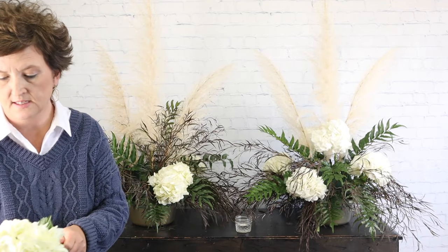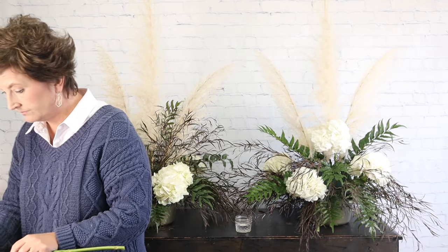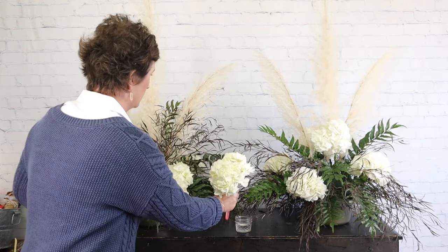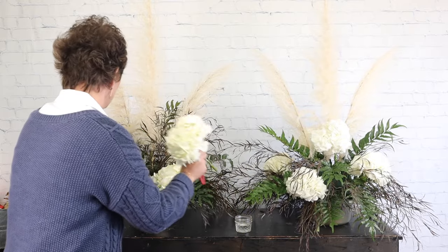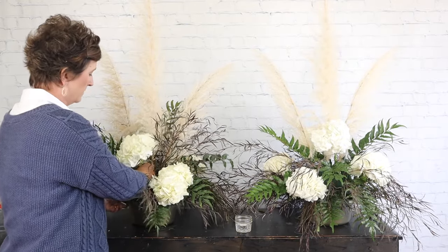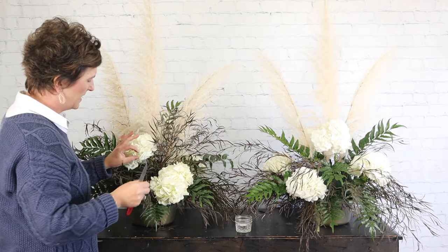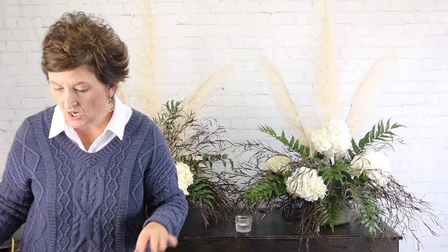Here's our last hydrangea. That one has a petal that doesn't look pretty, so I'm just pinching that right out. There's our last hydrangea. Next we're going to do stock.